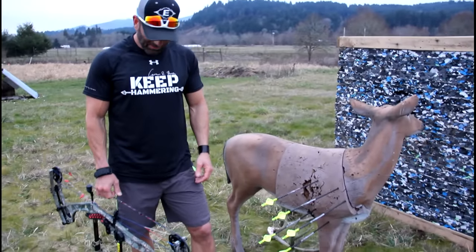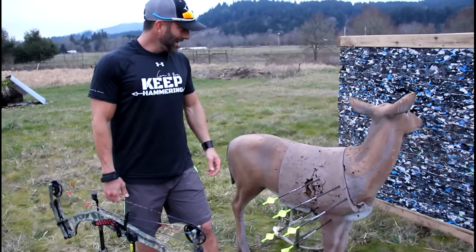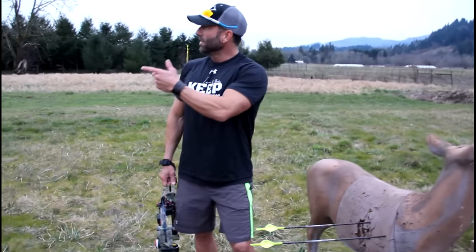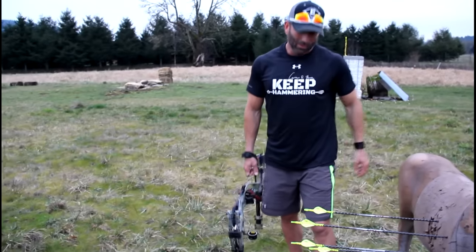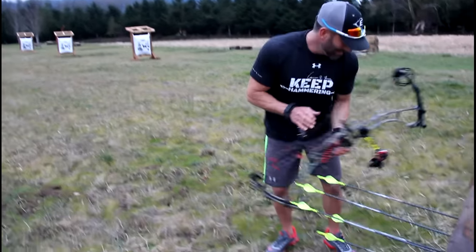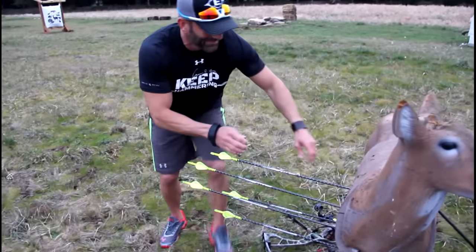Here we are, just another night. This is pretty much what I practice every night. We've got the range all the way down from 20 yards to 90 and then you can go back to whatever. But this is my favorite distance right here — 160 — making sure I'm dialed in. It's a good night.